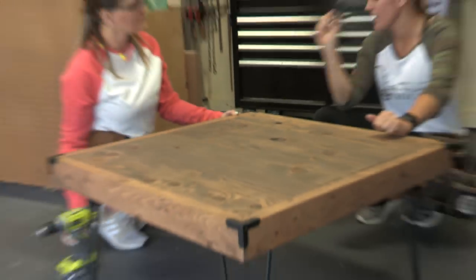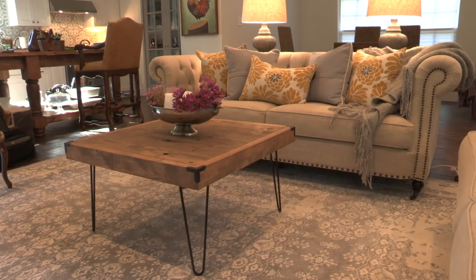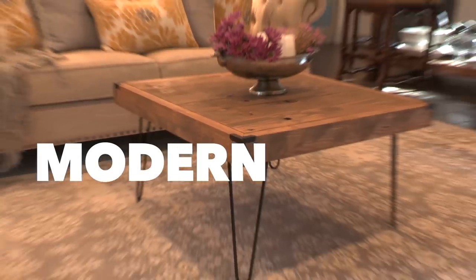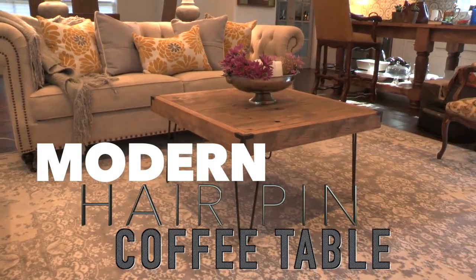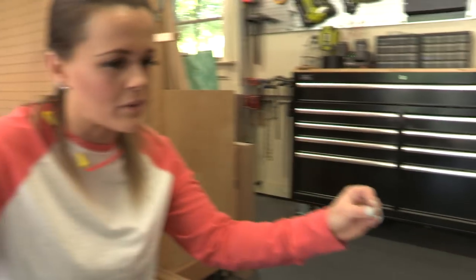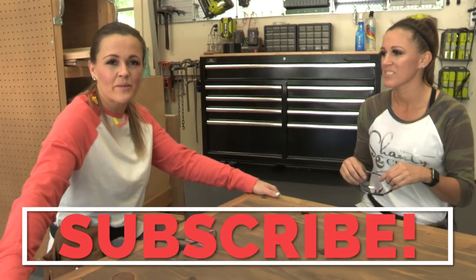We've got all the hardware on and you can see why this is a different kind of coffee table than what we typically build. About an hour of work, under $80, and we have a perfect modern hairpin coffee table. It would work in so many spaces — bedroom, in front of a couch. It's really the perfect blend of rustic and modern, so it'll fit with a lot of styles. Make sure to subscribe so you don't miss any of these builds!